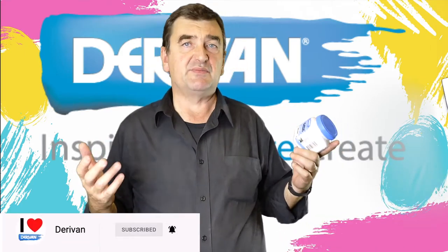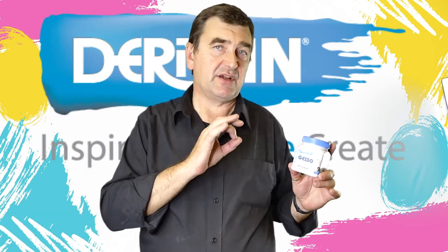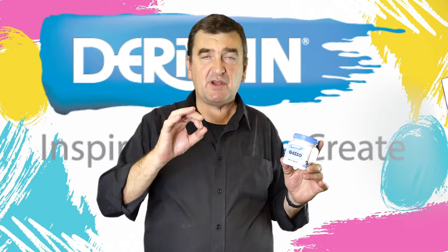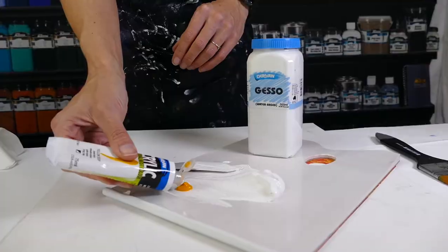You can use any of these methods — you can even add a little bit of water if the gesso is a little bit thick — and just make sure you put two or three coats on to make sure you've got a good barrier there.